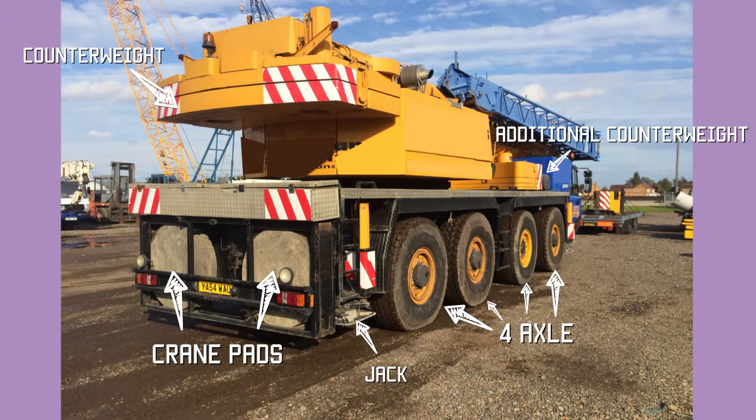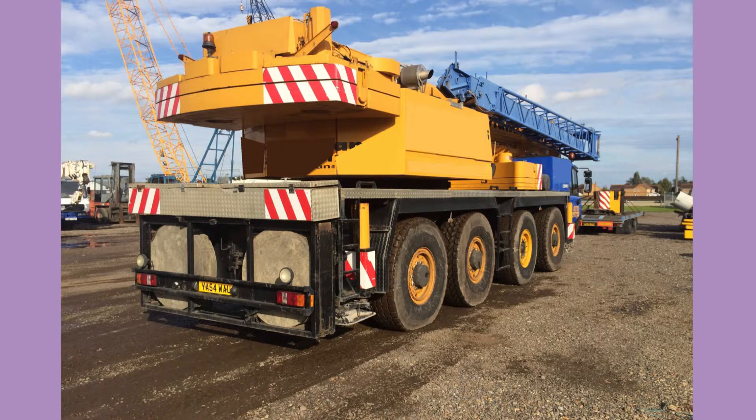To the right of the boom, that blue lattice piece is a fly jib or lattice jib. It swings out, round, and fixes onto the end of the jib tube, giving another 8 or 16 meters of reach onto the end of the boom for very light loads.